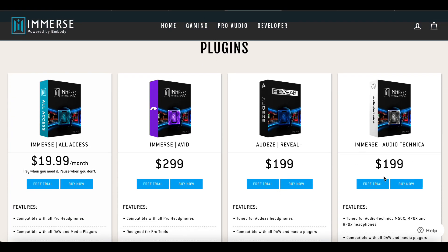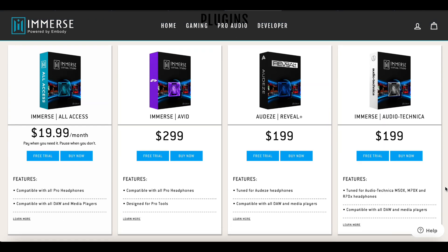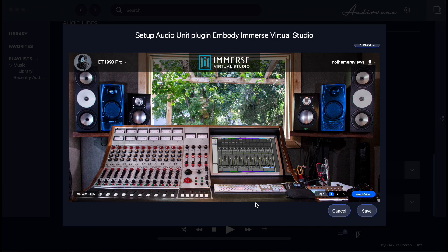The Embody plugins will work on Macs and PC. The installation process for your particular DAW and media player will be different, so you should do a bit of research and find out how to install the plugin with your specific program. For example, I tried Immerse Studio with Audirvana, which has a menu inside the settings screen to activate VST.